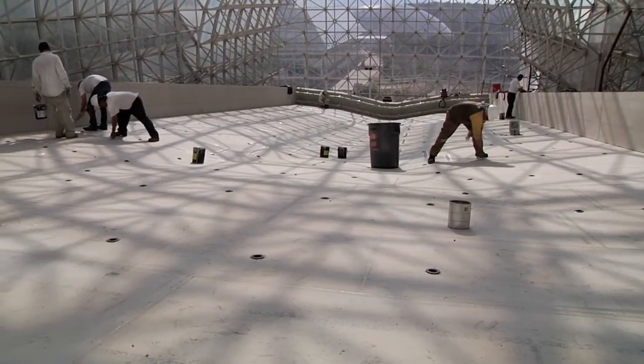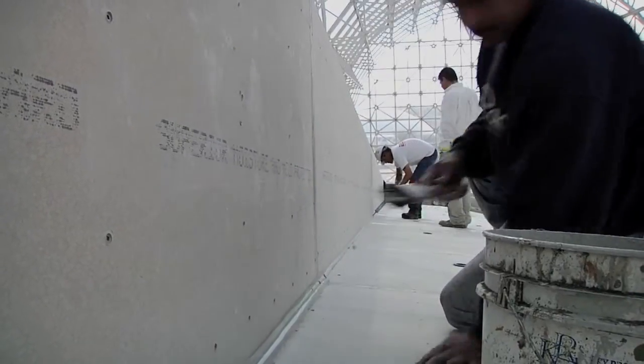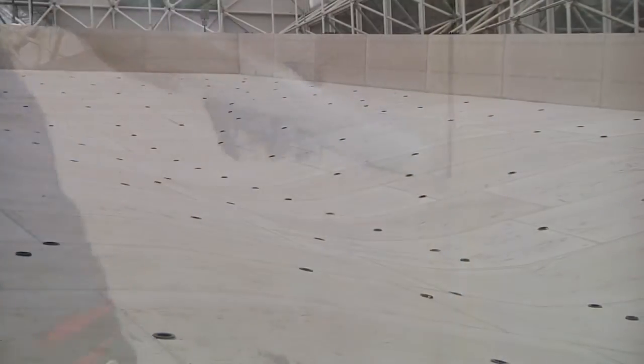We're excited about the fact that these forms, though on paper they looked fairly engineered, once they're built — just because of the materials we've chosen — they really have this organic, graceful look to them.